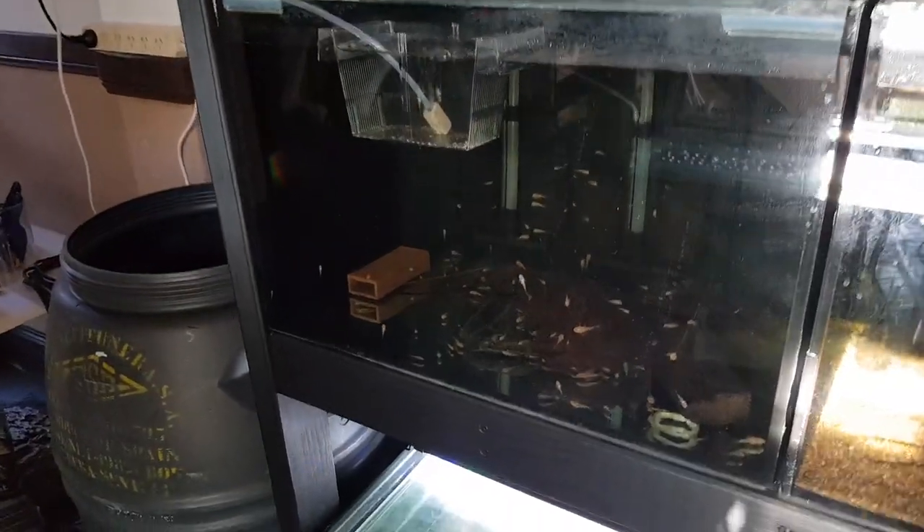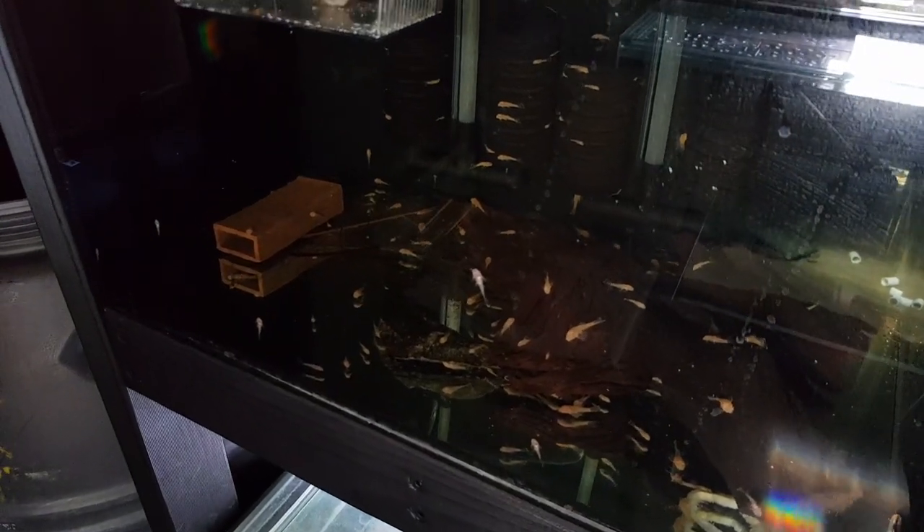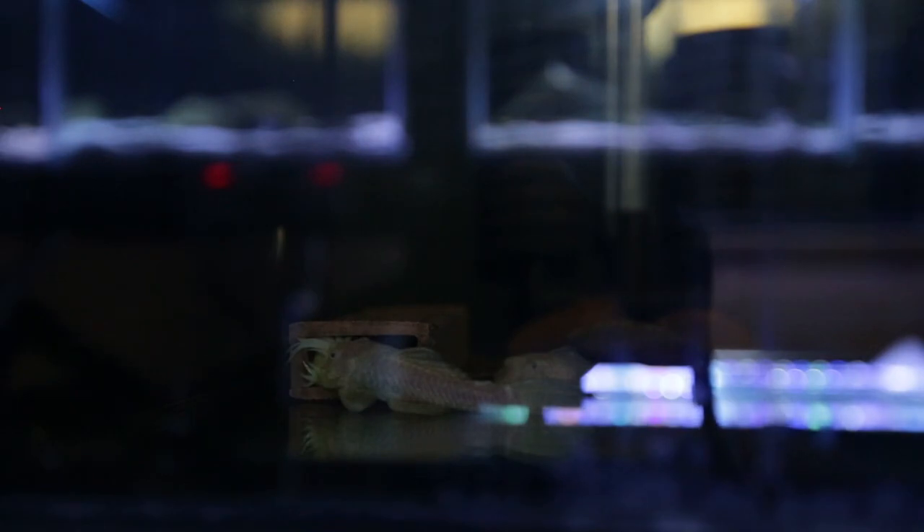They are mainly nocturnal and prefer a darker aquarium with lots of hiding spaces. I hardly ever have their tank light on for them, so they feel less stressed and more inclined to breed. The males can grow to around 15cm, which is 6 inches, with females a little bit smaller than that, but it takes a couple of years for them to reach this size. Depending where you read, you can expect these guys to live anywhere from 5 to 15 years.